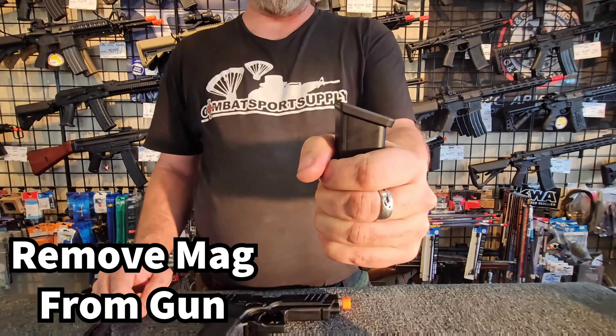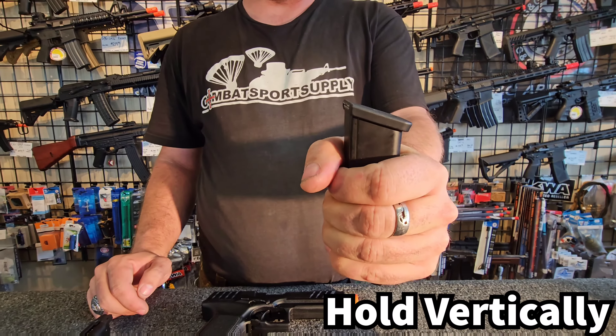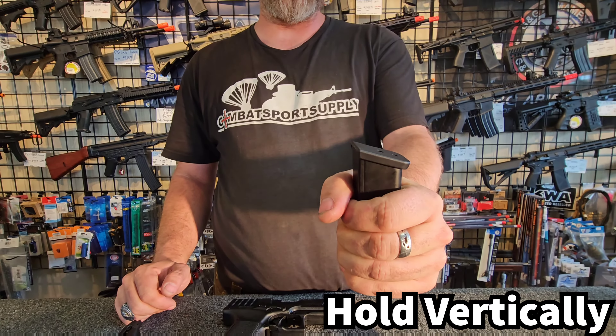Hold the magazine as vertical as possible out of the gun. If you try to fill it in the gun, it's just going to vent into the gun and freeze parts of the gun.